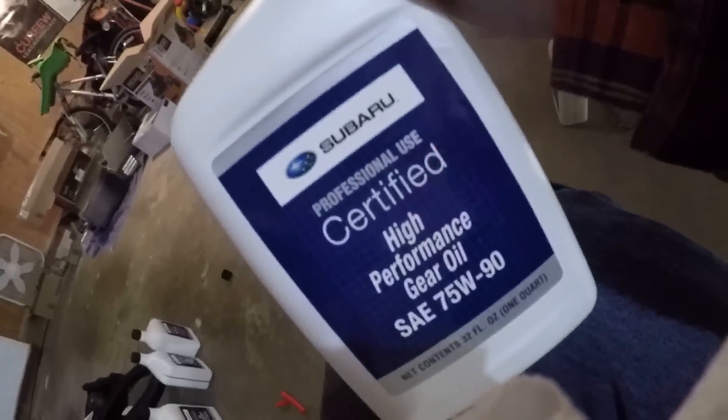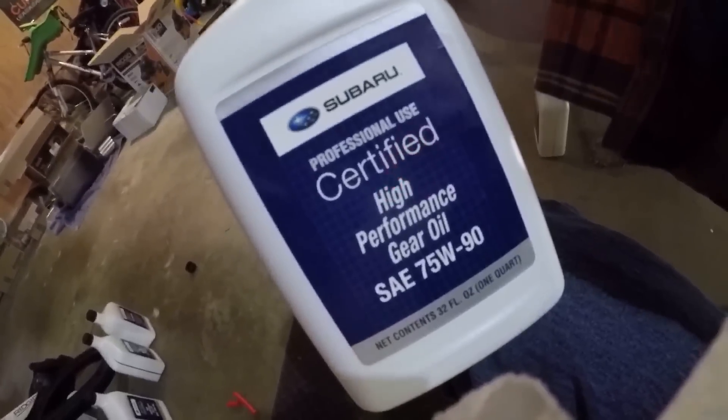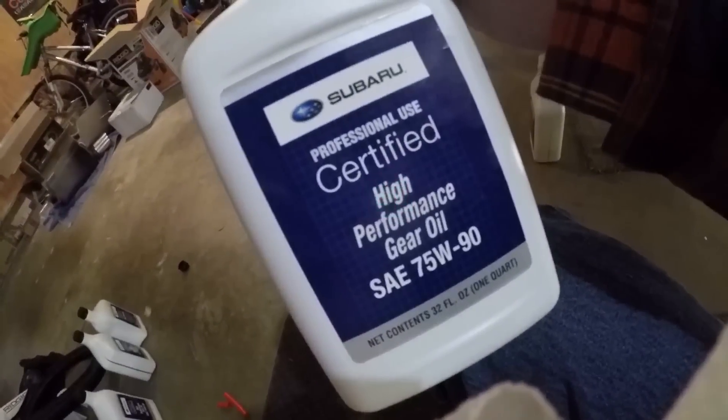And that's how you do the rear end on the 2015 WRX. The oil I used — only 10 or 11 bucks a quart, a lot cheaper than aftermarket stuff, and it's for professionals.